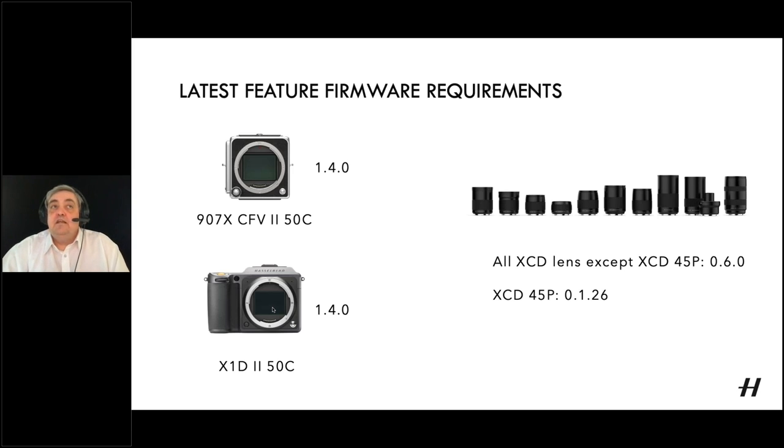To access these features you'll need to do two sets of firmware updates. First, update the camera body — version 1.4 for the X1D2 or 907. Then for XCD lenses (except the 45p), load firmware 0.6.0; for the XCD 45p, load 0.1.26. All of these are available on the Hasselblad website for download.